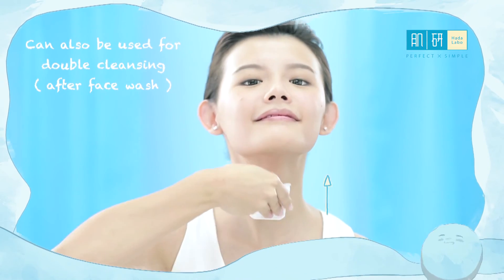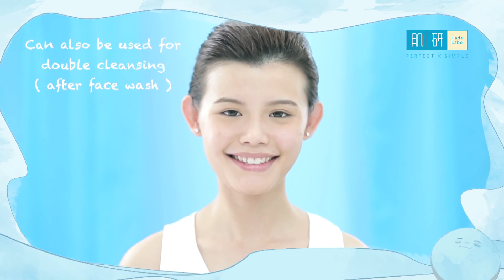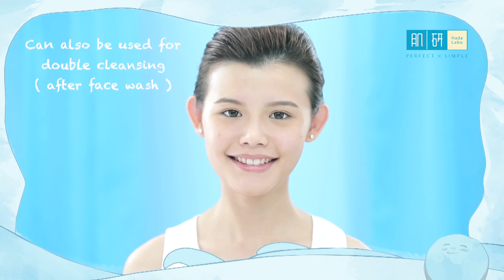Step 3: Follow up with the petting method we have learned just now. So instead of buying two products, Hada Labo lotion alone is enough.